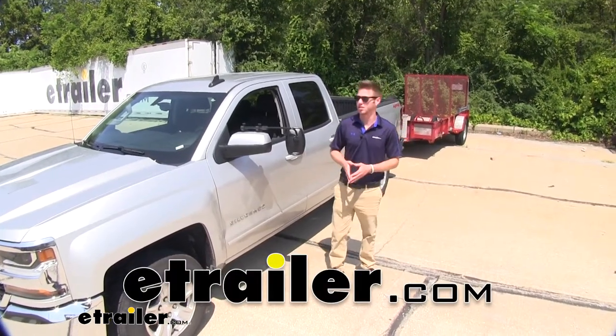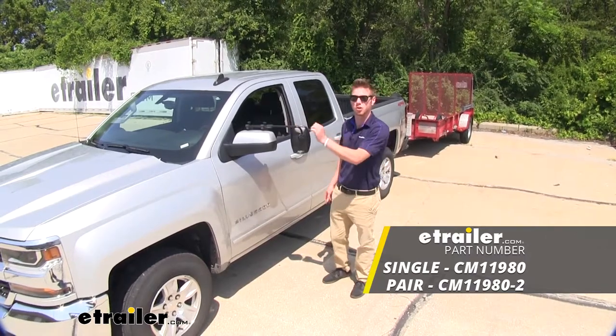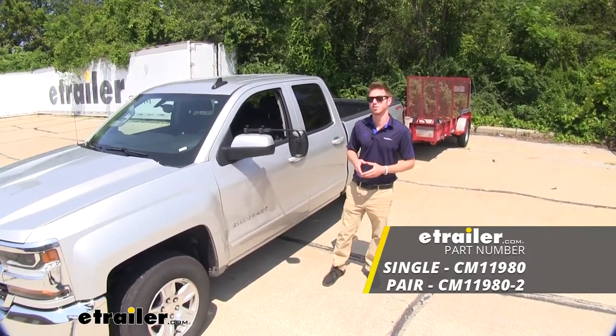Hi everyone, Adam with eTrailer.com. Today we're going to be taking a look at the SEPA Clamp-On Universal Towing Mirror on our 2019 Chevrolet Silverado.